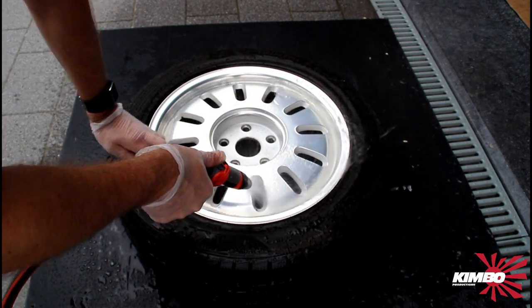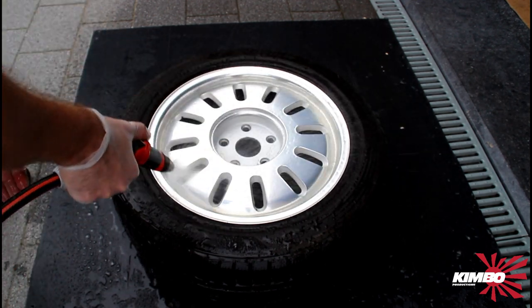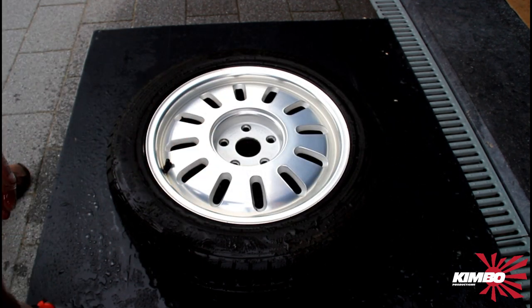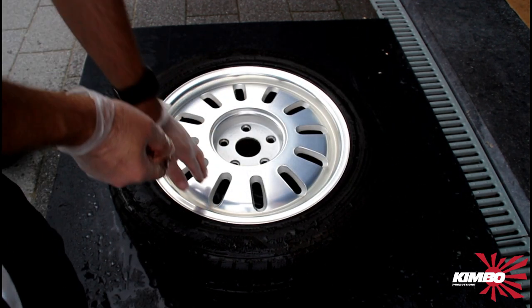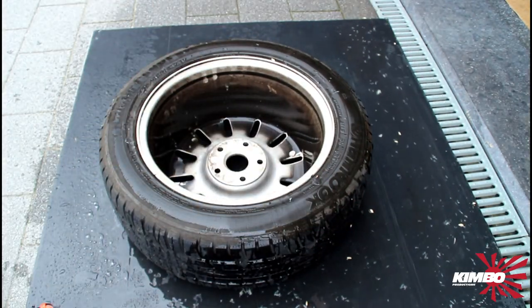The shine on the rim is much better now. Now we're gonna take the inside and see how this works.